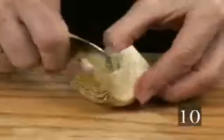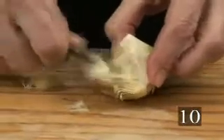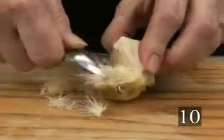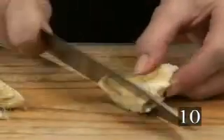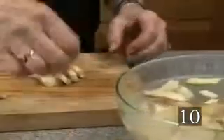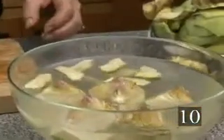Step 10, use a spoon to remove the fuzzy choke and purple and white inner leaves from the center of the artichoke. Slice the artichoke quarter into as many slices as you want, then put the slices in the water and proceed with another quarter.